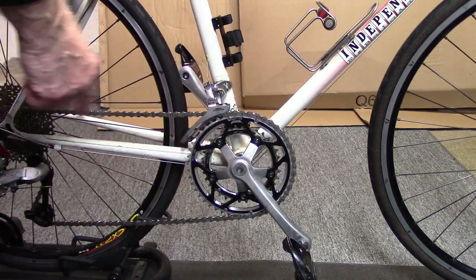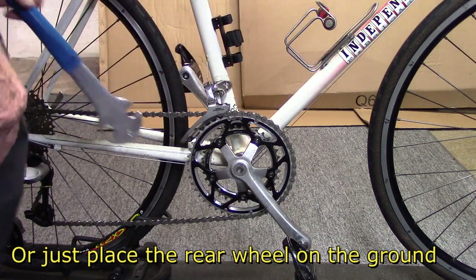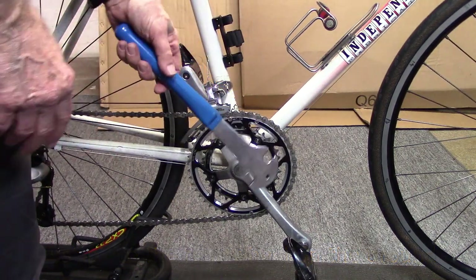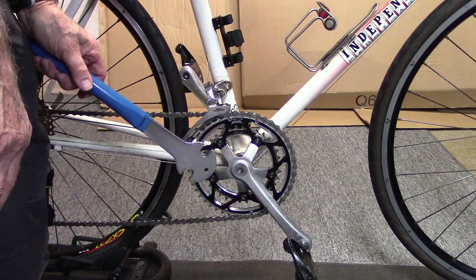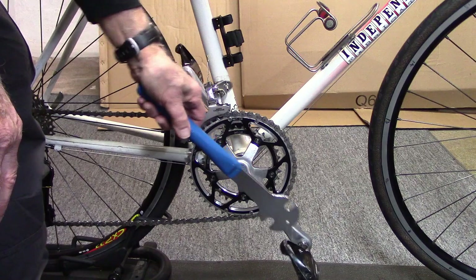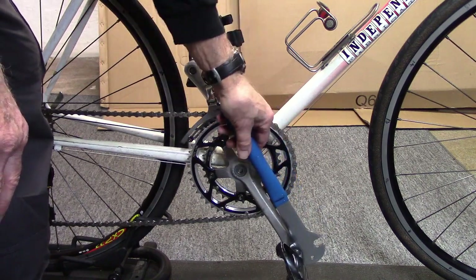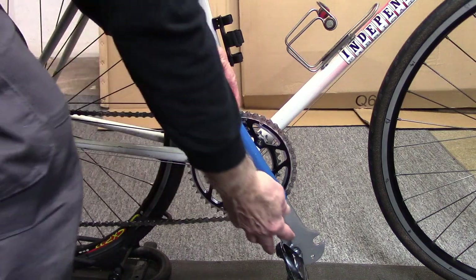For some of these techniques, you may need a floor stand, as shown here in the back, or somebody holding the bike, which will make it a lot easier. My favorite technique is the one we use for BMX and flat pedals, but it also works for Look and SPD pedals. Place your wrench on the flanges of the pedal spindle.